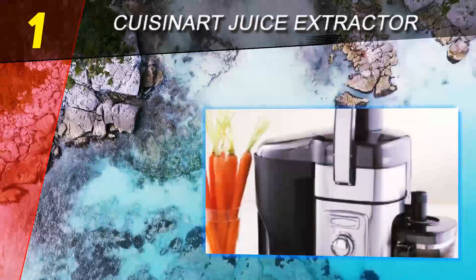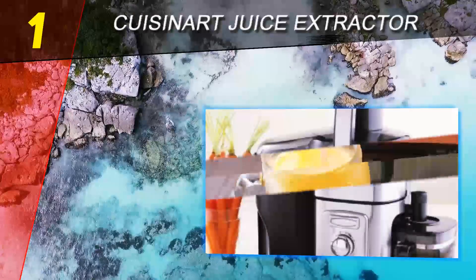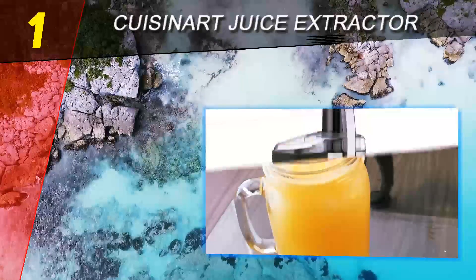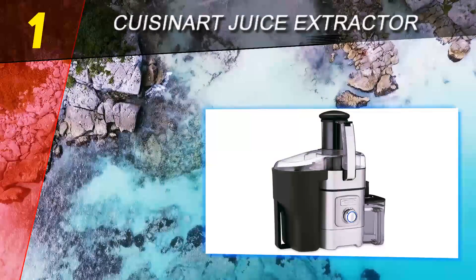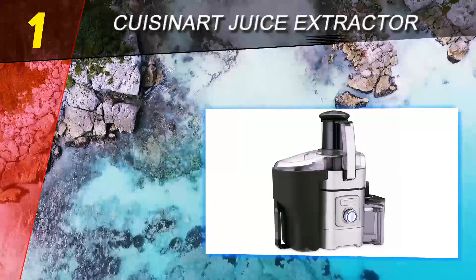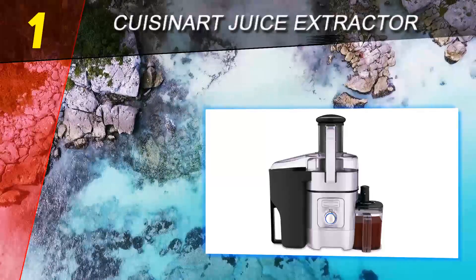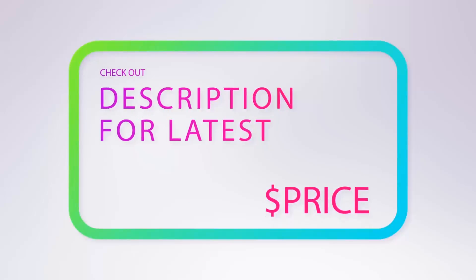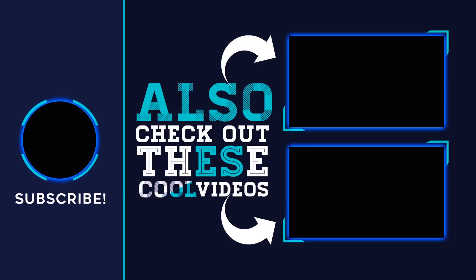The Cuisinart Juice Extractor CJE 1000 is quieter than most other juicers, comes with a 1000 milliliter pitcher, and includes a long three-year warranty. If your counter space is limited this might not be the right fit for you, but the Cuisinart juice extractor makes delicious and nutritious pulp-free juice with very little produce preparation needed. For more information and price, check out the product links in the description underneath the video. Thank you for watching — please subscribe to our channel, share this video, and hit the like button.